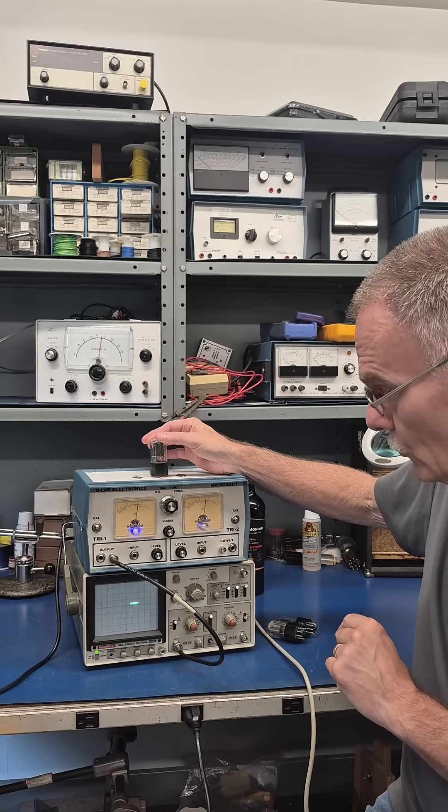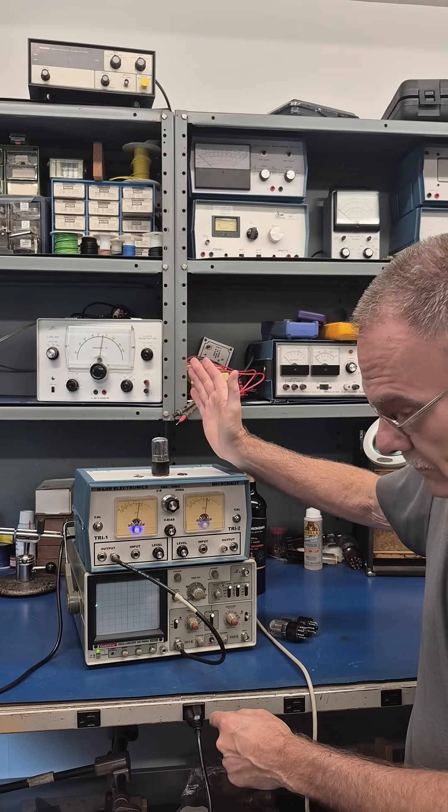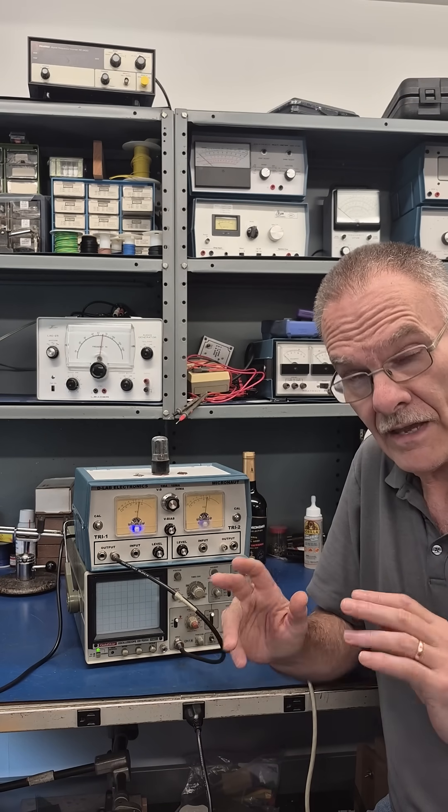So this is a tube preamp microphonic analyzer. You can see this tube is pretty noisy. This is a 6SL7, and it will also test 12AX7s and other tubes.